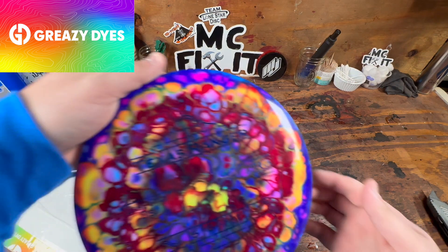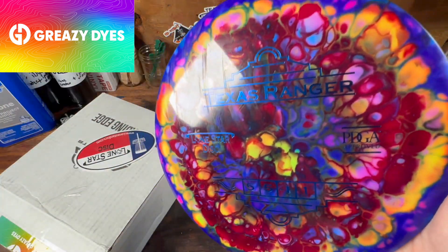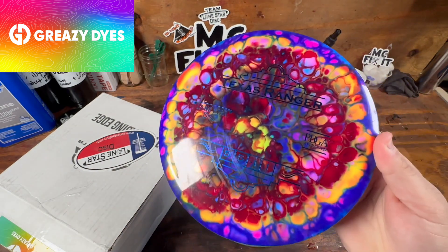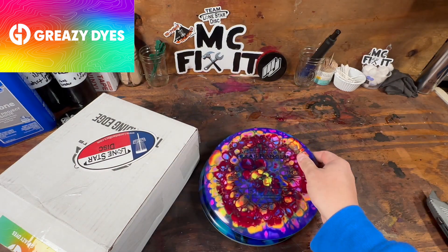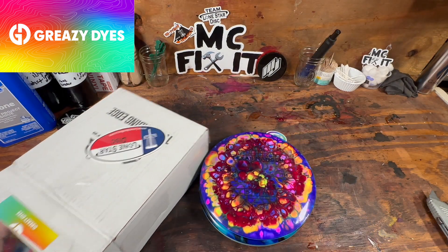Next we have a Texas Ranger, and this is that cell dye he does so well. These look sweet. That one was a Bravo Texas Ranger — I almost aced with that disc a couple of times.